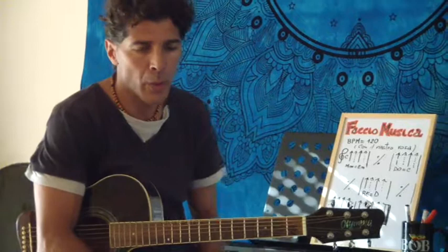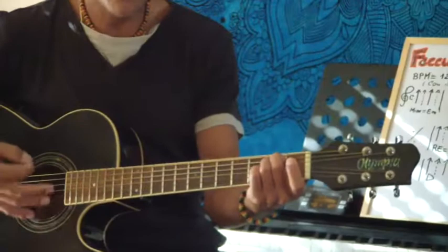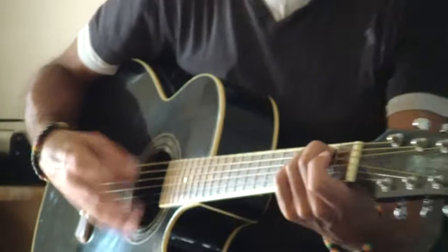Se batto i quarti, sto battendo ognuno di questi bip: uno, due, tre, quattro — uno, due, tre, quattro. Se batto gli ottavi, vuol dire che un ottavo è la metà di un quarto in matematica; quindi in ogni bip ci sono due pulsazioni, cioè due pennate. Nel nostro caso con la chitarra, invece di fare in quarti, adesso sono ottavi. Sentite come cambia tutto? La ritmica è molto più presente. Vorremmo fare la strofa in quarti e il ritornello in ottavi — già viene una cosa più divertente.